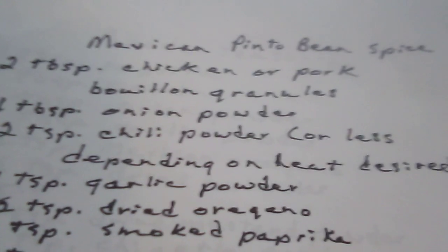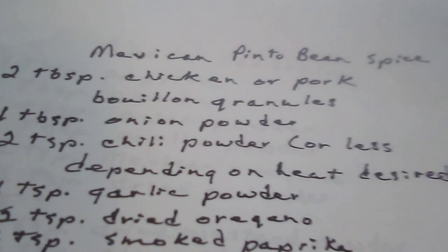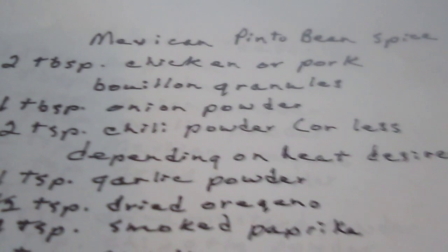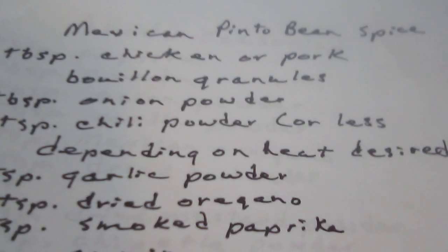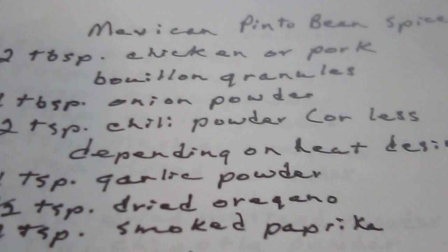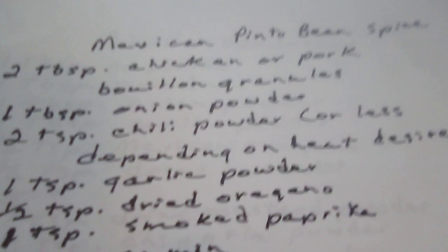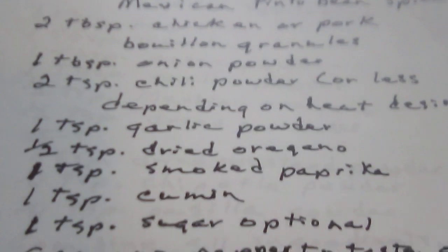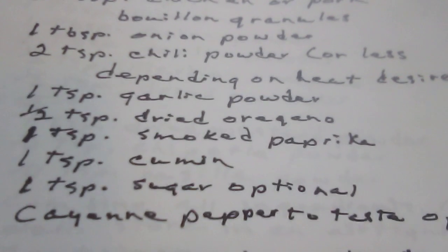Mexican pinto bean spice. Two tablespoons of chicken or pork broth granules. One teaspoon of onion powder. Two teaspoons of chili powder, or less, depending on the heat desired. One teaspoon of garlic powder. One half teaspoon of dried oregano. One teaspoon of smoked paprika. One teaspoon of cumin. One teaspoon of sugar, which is optional. Cayenne pepper to taste.